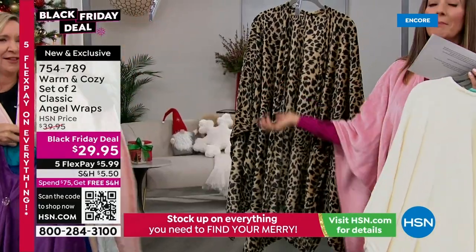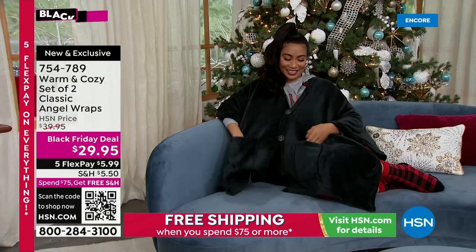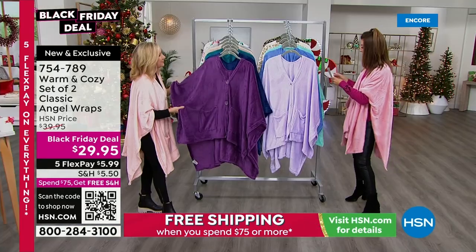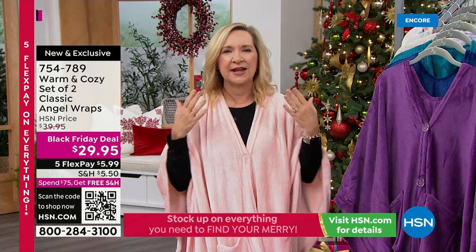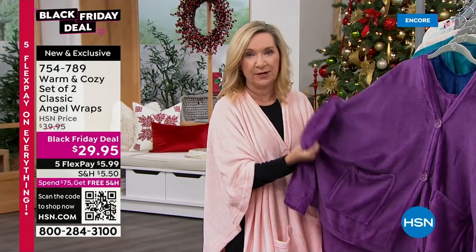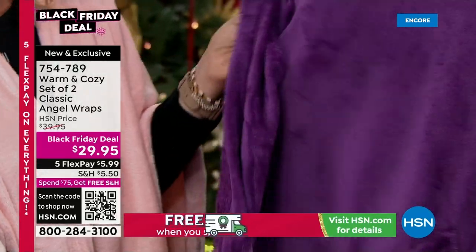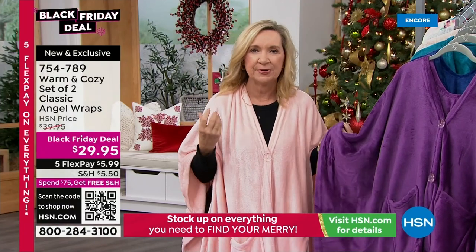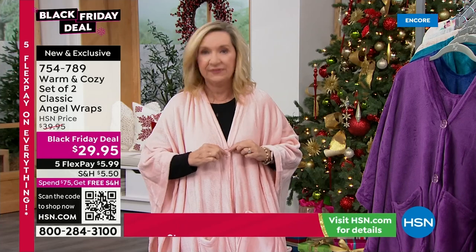A few years into our line, we created the Angel Wrap. It's basically a blanket — the size of a throw at 50 by 60 inches — but we added sleeves, pockets, and a couple of buttons. Because there are no set sleeves and no size to this, when gifting you don't have to wonder if it'll be too big or too small. You just throw it over your shoulders. Instead of a robe, in fall when wearing winter PJs it's hard to put sleeves over sleeves — with an Angel Wrap you can go get the mail, walk the dog, have your hand warmers in your pocket.